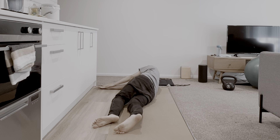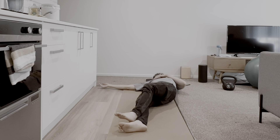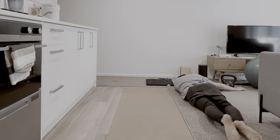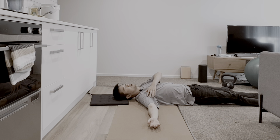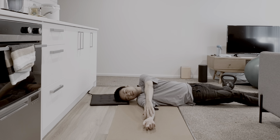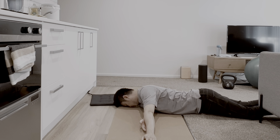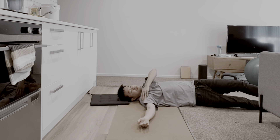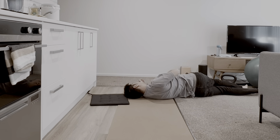And then slowly slide back. It's a segmental movement, starting from the top, and then slowly lean from the front.